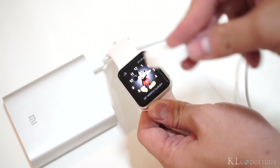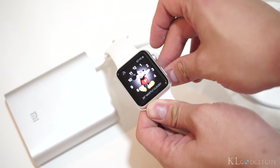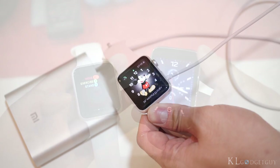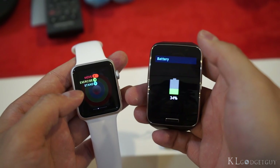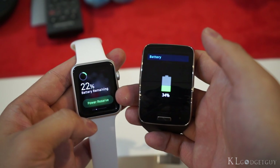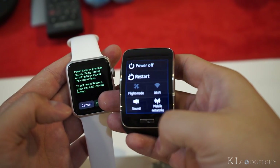Since both devices don't feature power-efficient hardware for a smartwatch, they both last a full working day based on moderate usage. However, if these watches are receiving tons of notifications, be prepared to charge them in the middle of the day, or try limiting app notifications.